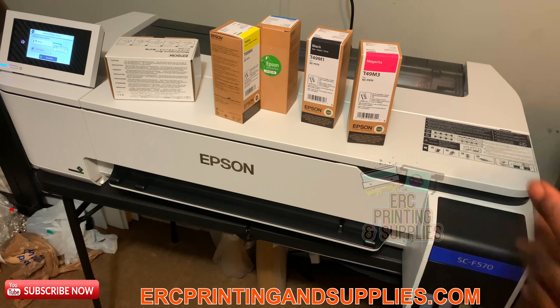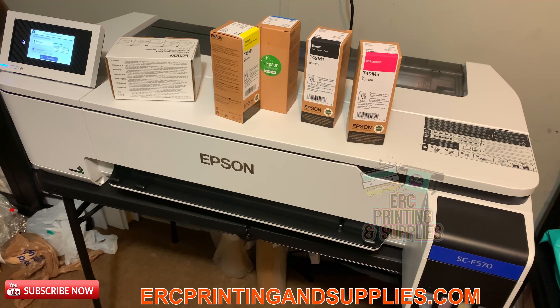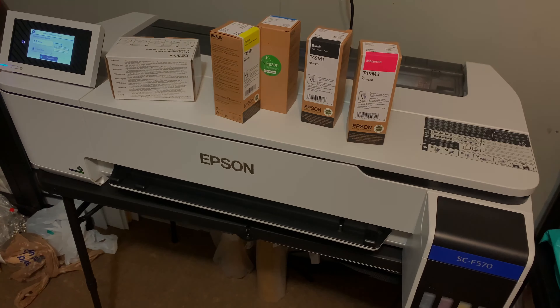Please like and subscribe. Try to pick up one of these if it fits your budget and you've got the clients for it — or maybe you can just go get the clients. The Epson SureColor SC F570 — be sure to pick one up if you can. Any questions, leave them down below. Appreciate y'all watching — see y'all next time.